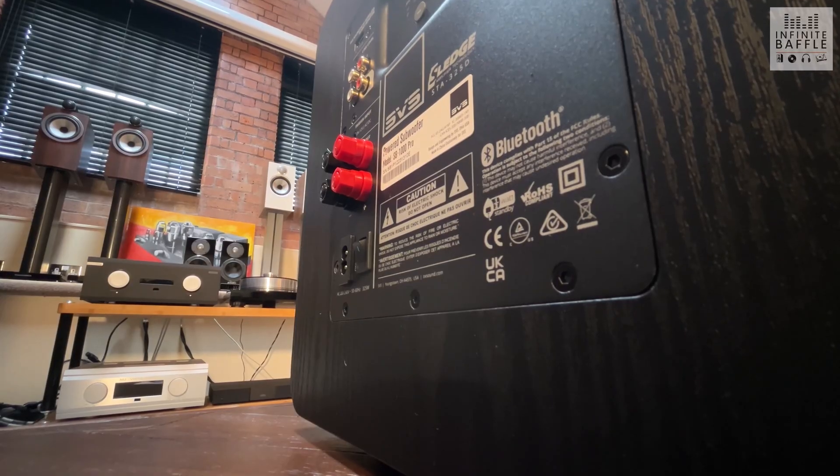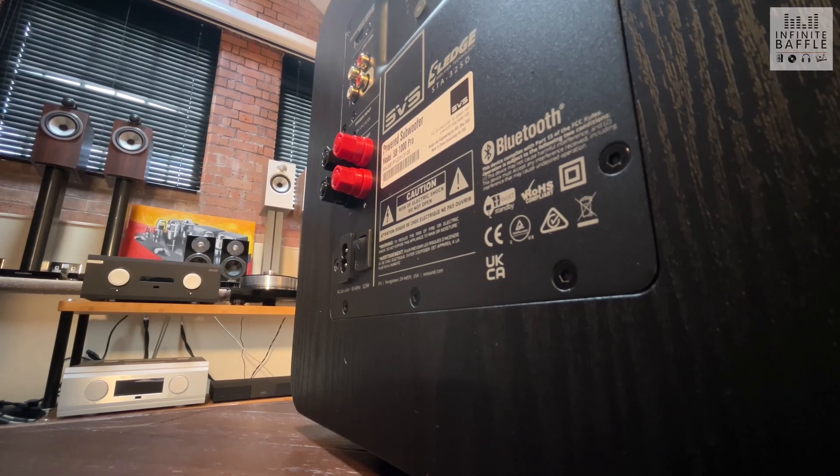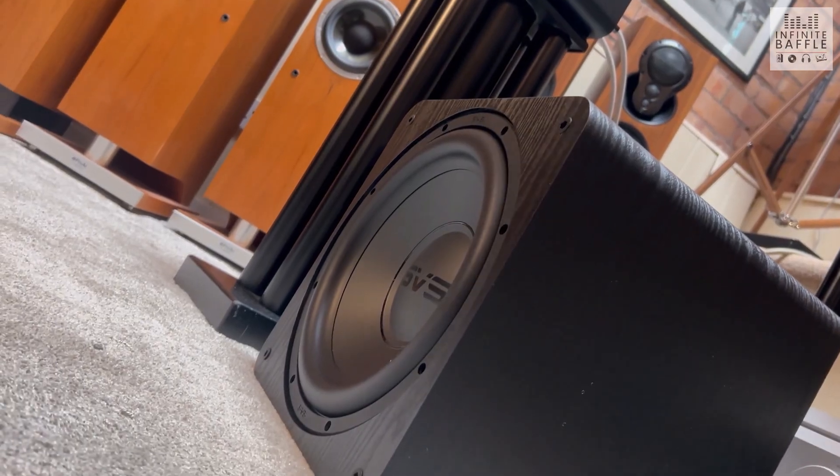The SB1000 Pro is a subwoofer I've heard many times in multiple systems, but for this video I put it into the system with the KEF LS50 Metas just to refresh my memory. The LS50 Metas are an absolutely outstanding bookshelf speaker — we've done a review on these on the channel — but the SVS helped elevate them to the next level. The LS50s aren't a speaker that lacks in low end, but it almost feels like when you add the subwoofer in, it's very hard to go back. If the space is there, it's certainly a worthwhile addition.